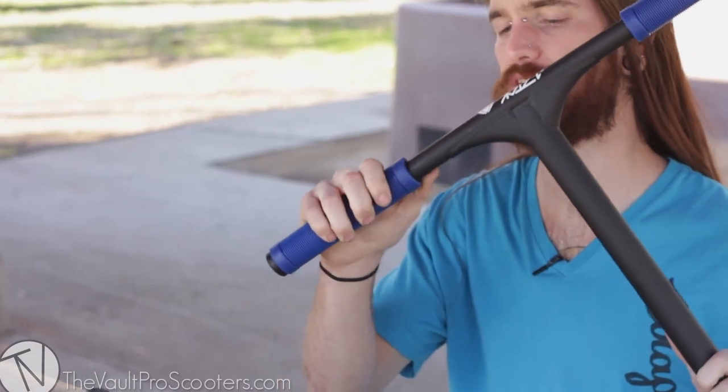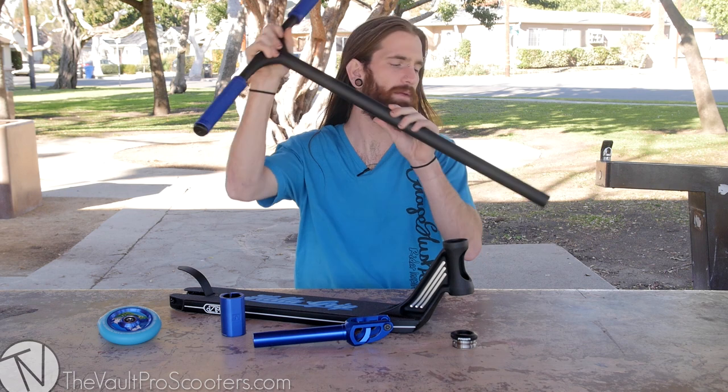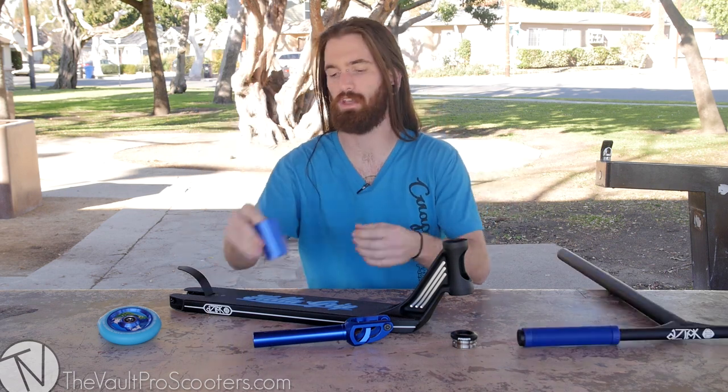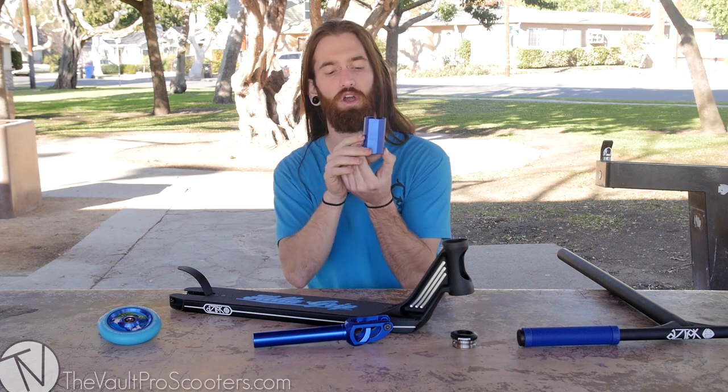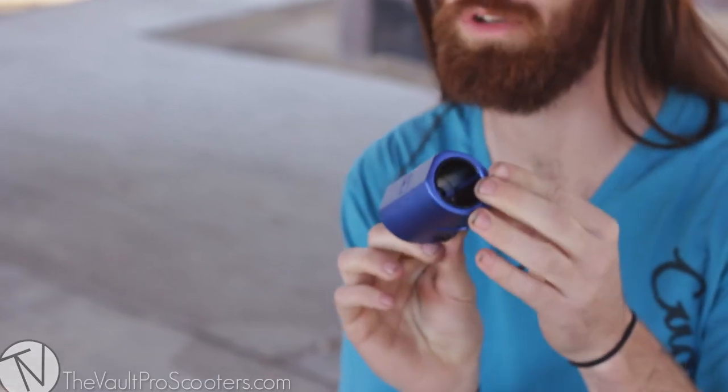We got the Raptor grips on there. These bars are coming in at 23 wide and about 27.5 tall with no slit in them. We're gonna be using SCS today, specifically our Urban Art SCS right here, another matte color — blue, super cool.